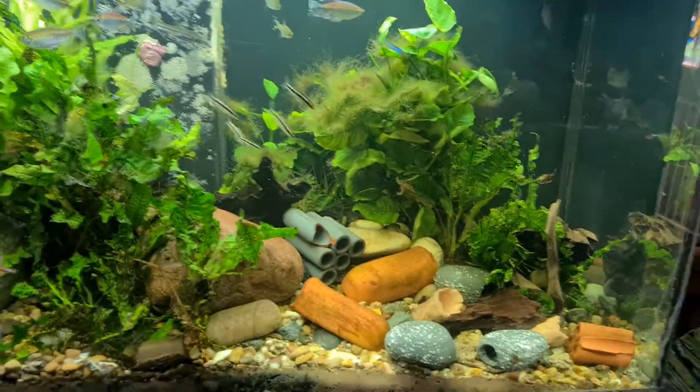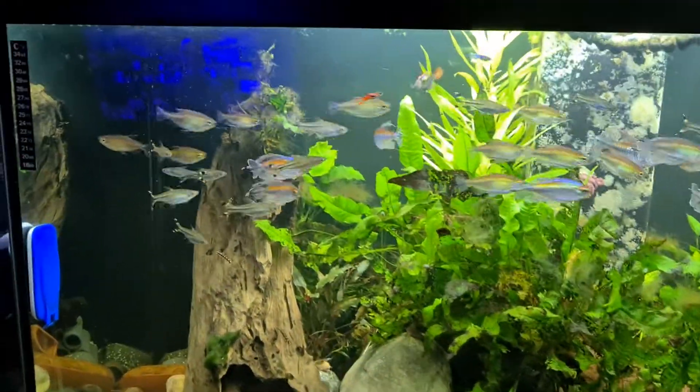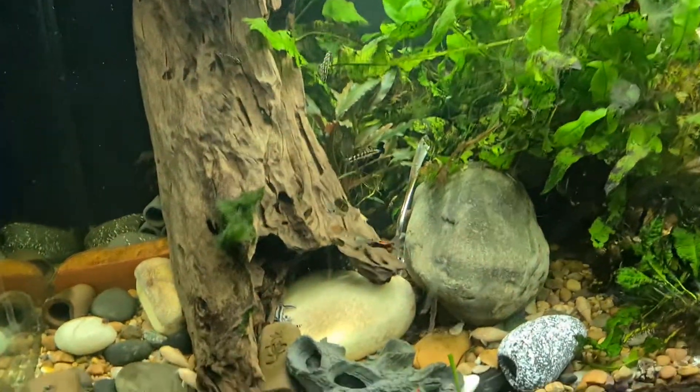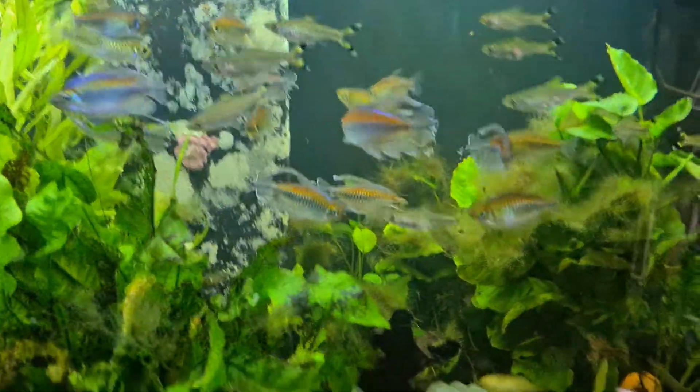And here's my other tank, which I don't fill the same because it's smaller. I've got a shower attachment and I run it — pretty much the temperature comes straight out. Zebras, guppies, kongos.